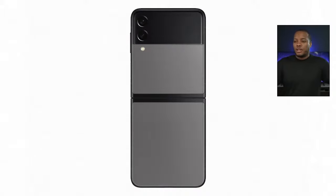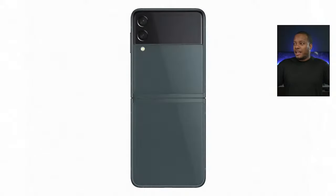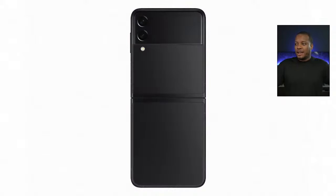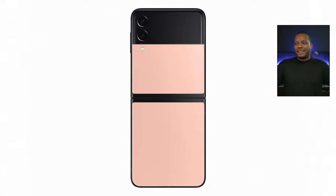Here are some photos of the Z Flip 3 showing all the different colors. You do have some exclusive colors only available on samsung.com — Pink, Gray, and White — but pretty much everywhere you'll be able to get Cream, Green, Lavender, or Black. The two-tone color scheme is nice — the hinge and cover display area will be black and glossy, while the color portion has a matte finish.